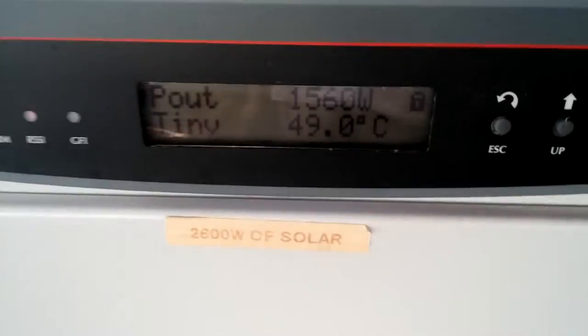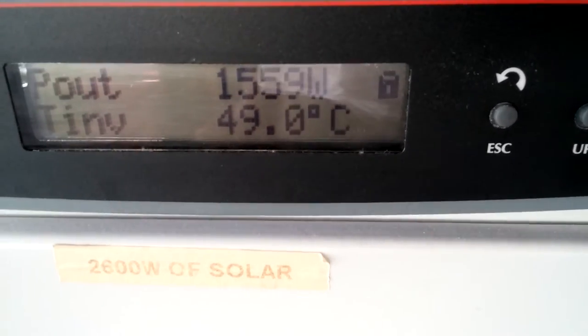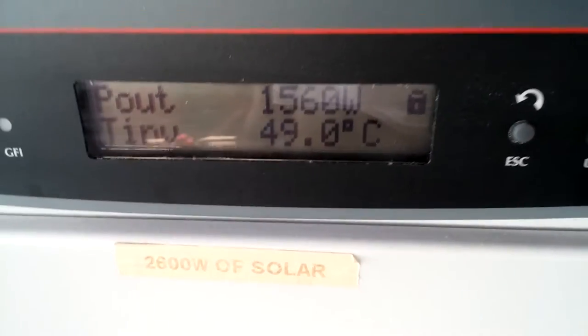Over here we also have the Aura, showing 15.60 volts going in.